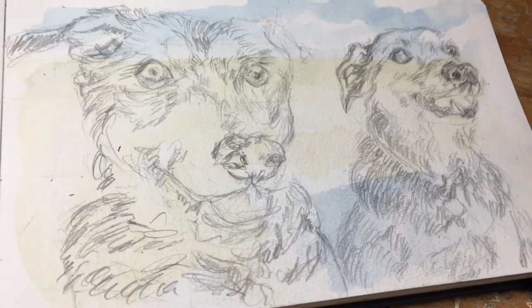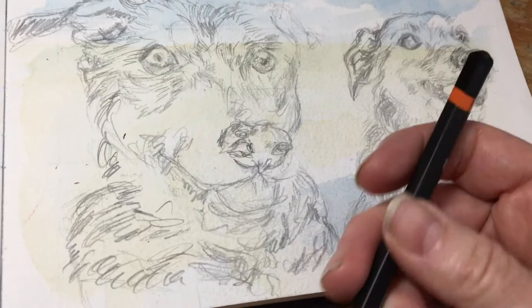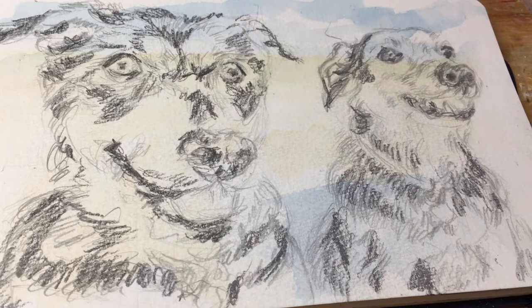I've done my basic pencil sketch with an F pencil, which is similar to an HB. I wanted to put most of the pencil work in with a medium pencil so it wouldn't travel too much with the water. But now I'm going to use a 5B pencil to go in and bring out some of the darks.